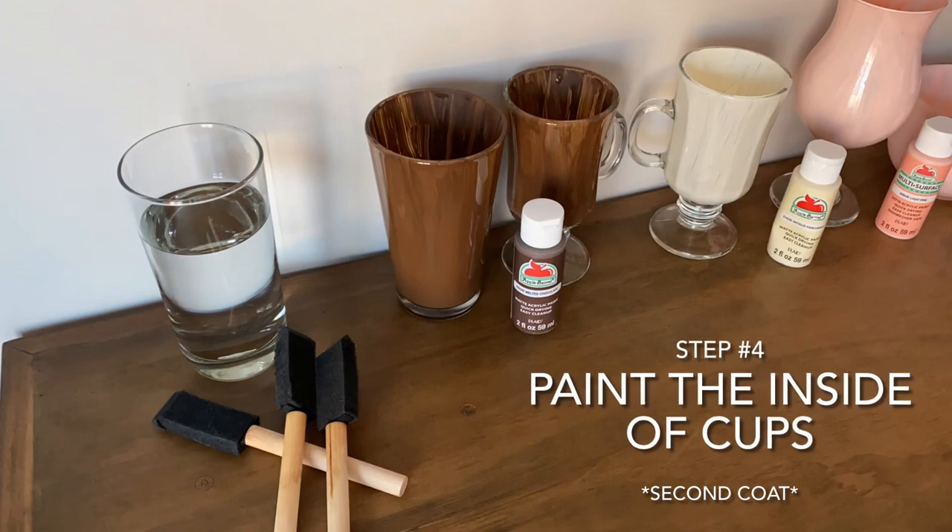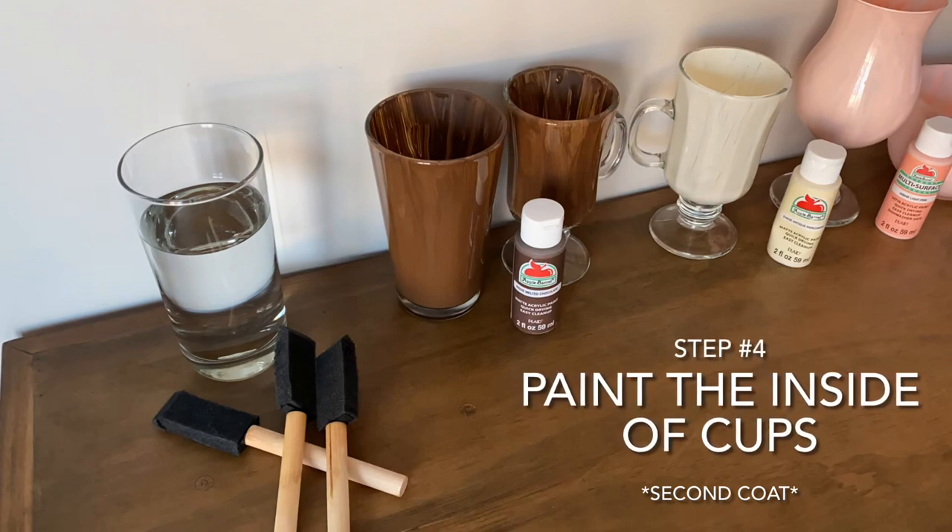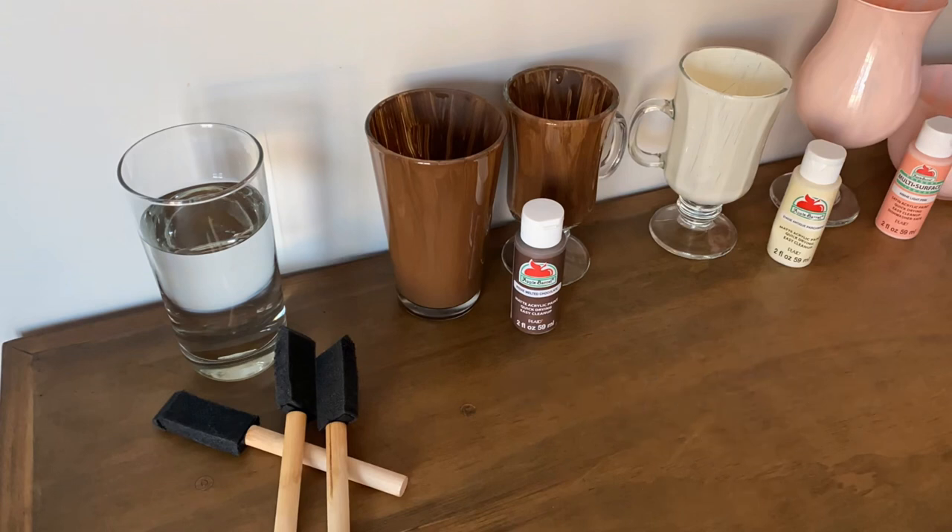Step four: we're going to go ahead and paint the second coat inside of the cups. Once you're done, set aside again and let dry for 15 minutes. Don't forget to wash off your brushes after this step. We still have one more coat to paint inside of the glasses.